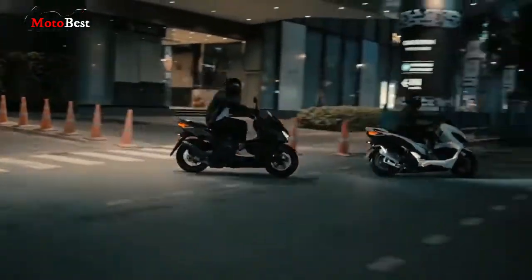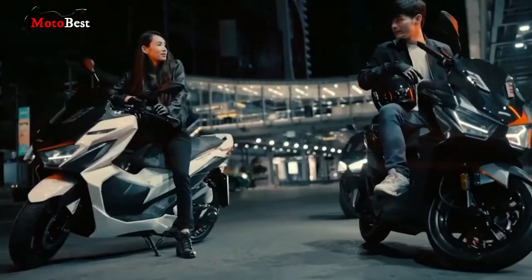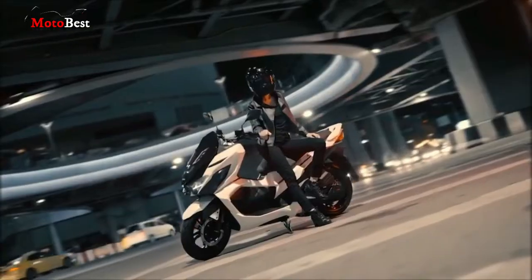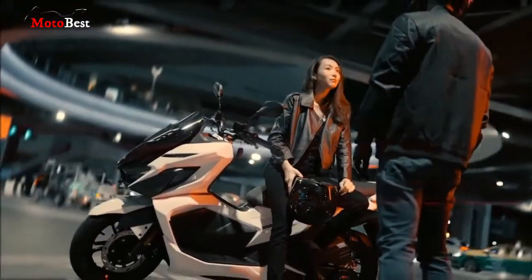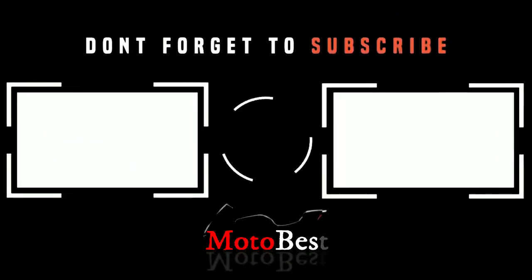GPX Drone merupakan sekuter premium pertama dari GPX yang dibuat secara kerjasama dengan brand SJM. SJM merupakan merk otomotif roda 2 asal Taiwan yang juga telah menjual produknya di tanah air. Sampai jumpa di video selanjutnya.